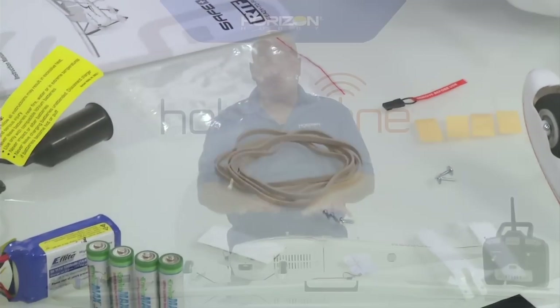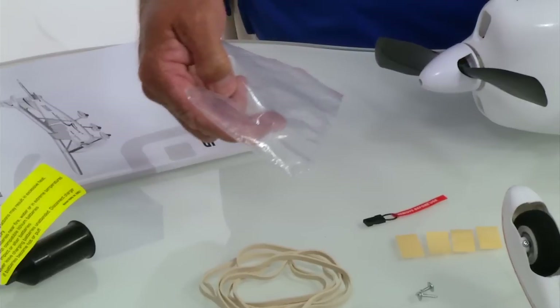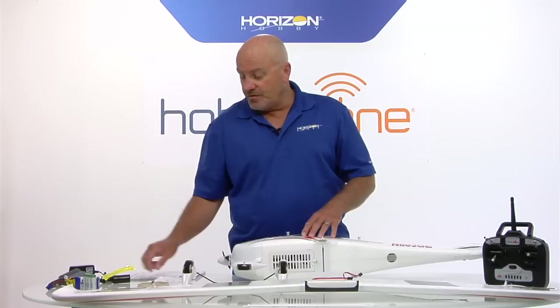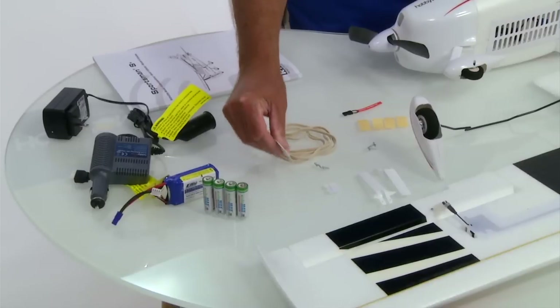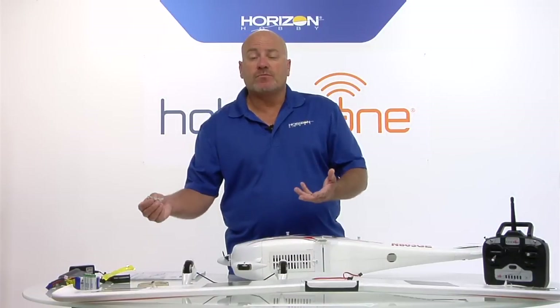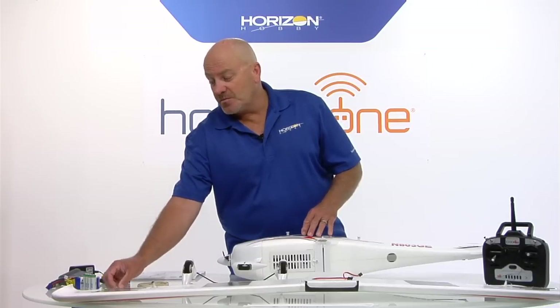Rubber bands are used to attach the wing to the fuselage when you get to the flying field - there are some extras supplied here also. There are four pieces of silicone tubing - these are actually extras used to hold the linkages onto the control surface; it keeps the clevis in place so it can't pop loose, but they're already on the airplane. We also have a few pieces of Velcro - these are extras used to attach to a spare flight battery to hold it in place in the airplane.